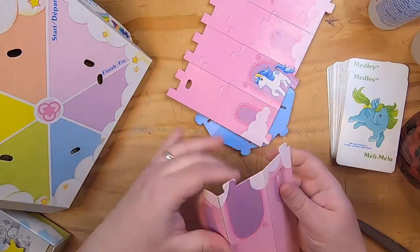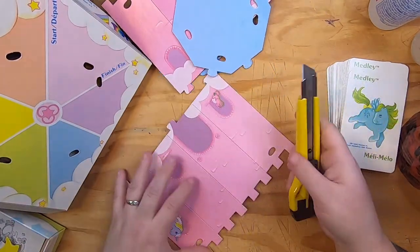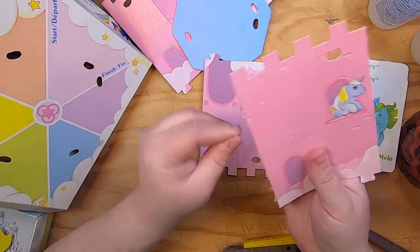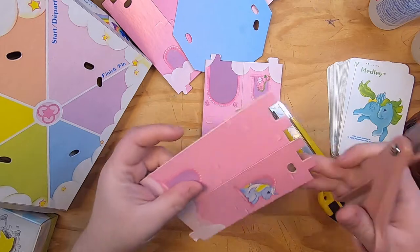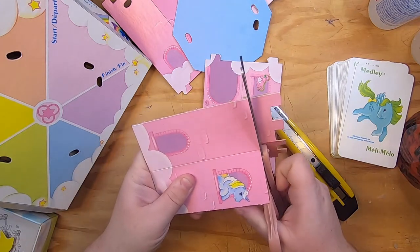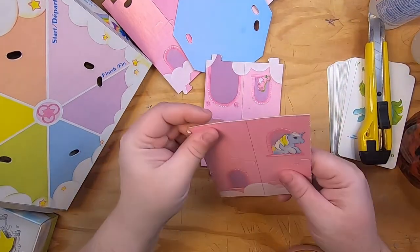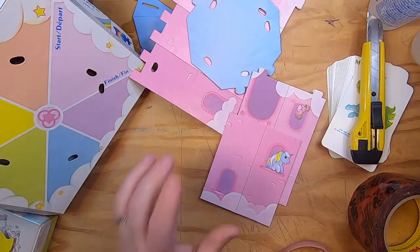I already said what I want to do — cut these in half. So we're just going to cut this in half. I'll have to sand these edges a little bit, but they'll make really cute pockets. I should see if my circle punch can handle this cardboard.